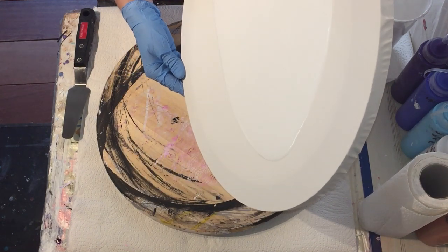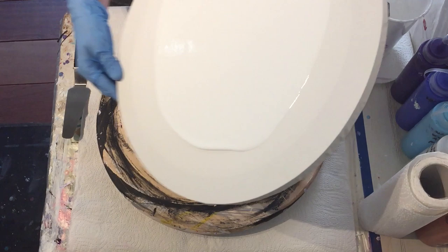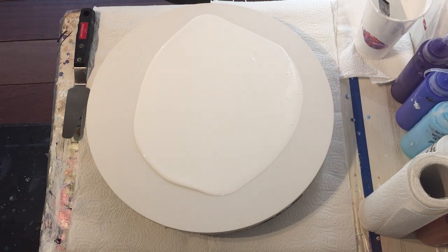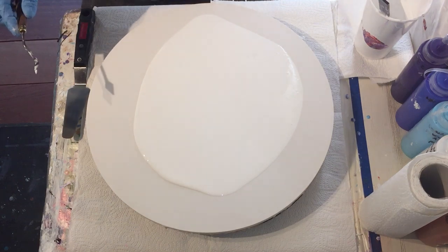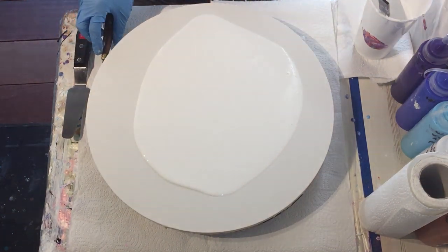I got inspired by Fiona Art. I will put all the information and a link to her YouTube channel in the description box. For people that are new to my channel and like experience or tutorials about acrylic or resin, consider subscribing, click the notification bell and select all, so you don't miss anything.